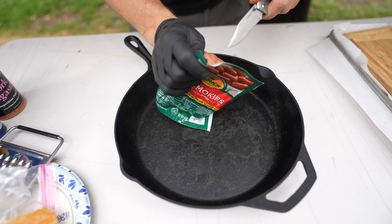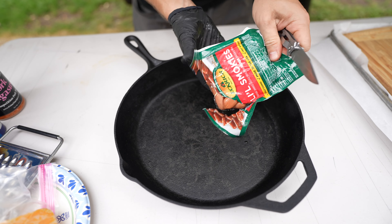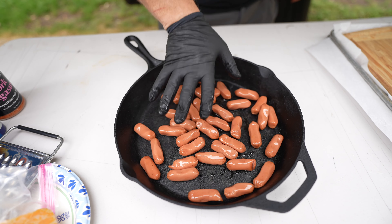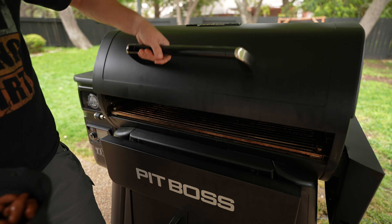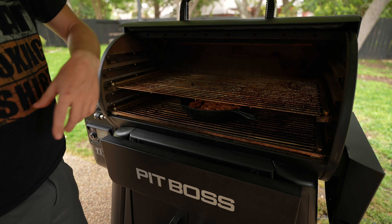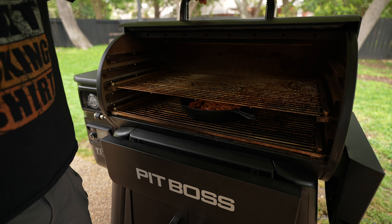We've got our Little Smokies right here and we are going to get these in the cast iron pan. Get them all out just like so, spread them all around. These shouldn't take long — probably about 10 to 15 minutes — we'll cook these right up. We're at 400 degrees right now.